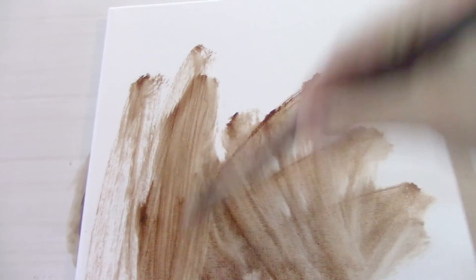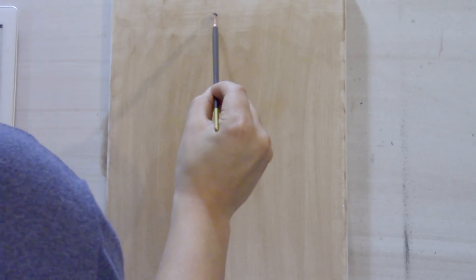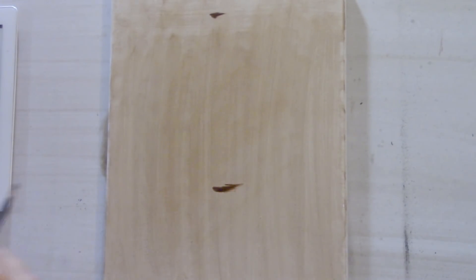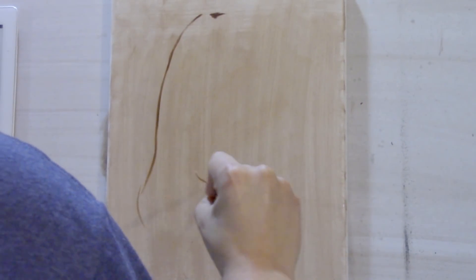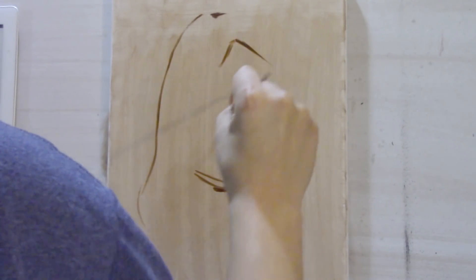After applying a light wash of burnt umber diluted with paint thinner, I'll let it sit for a couple minutes before I actually paint on it. To start off with, I'll be using a size two bristle brush and burnt umber to do my initial drawing.